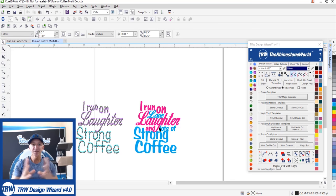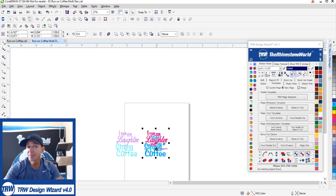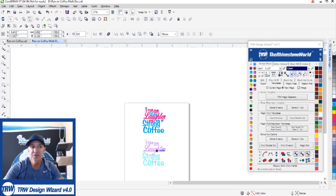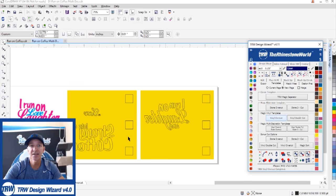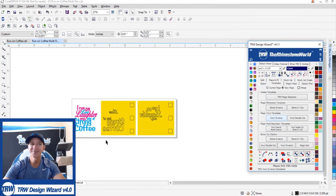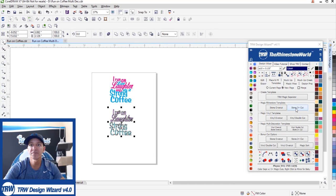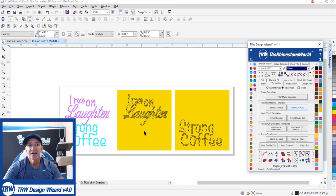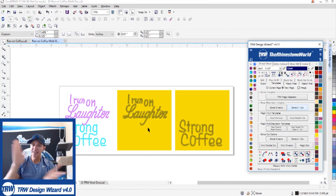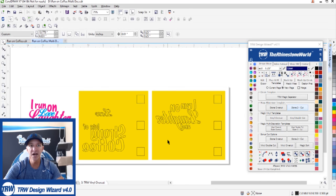I'm going to create two different styles of templates because I want the heat transfer vinyl part to have registration marks, which makes it a lot easier to line up. For the vinyl overcut I hit Shift and right-click, and it creates the registration marks automatically. Back on page one for the rhinestone portion, I do a Stone 2-Plus cut and there are my two templates — the exact same size so we can stack them on top of each other for that two-color design without any alignment systems.